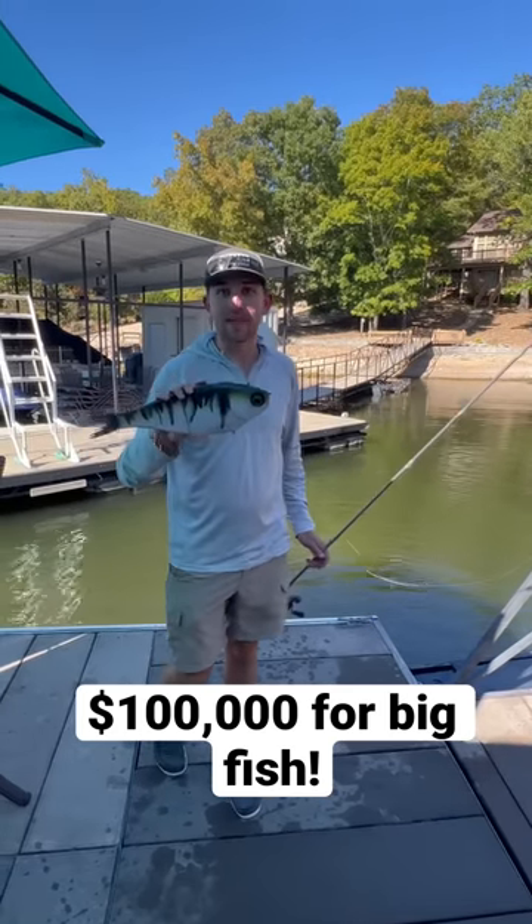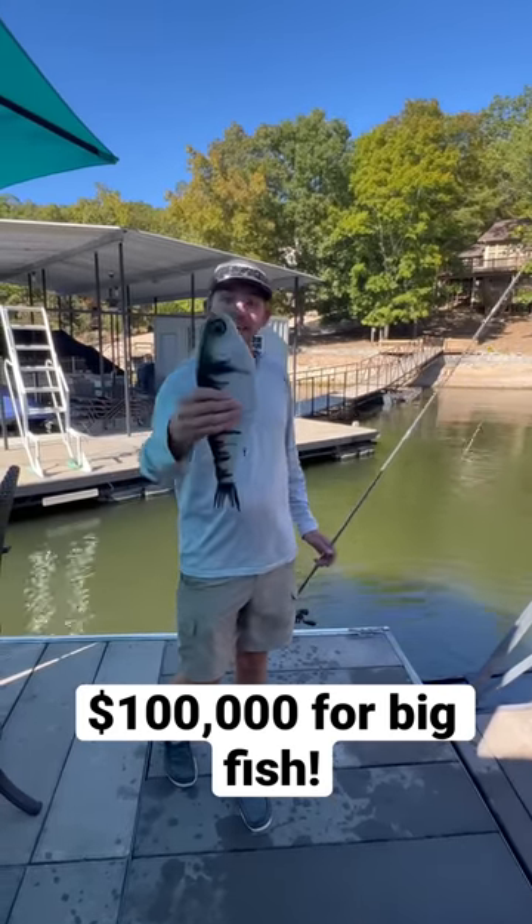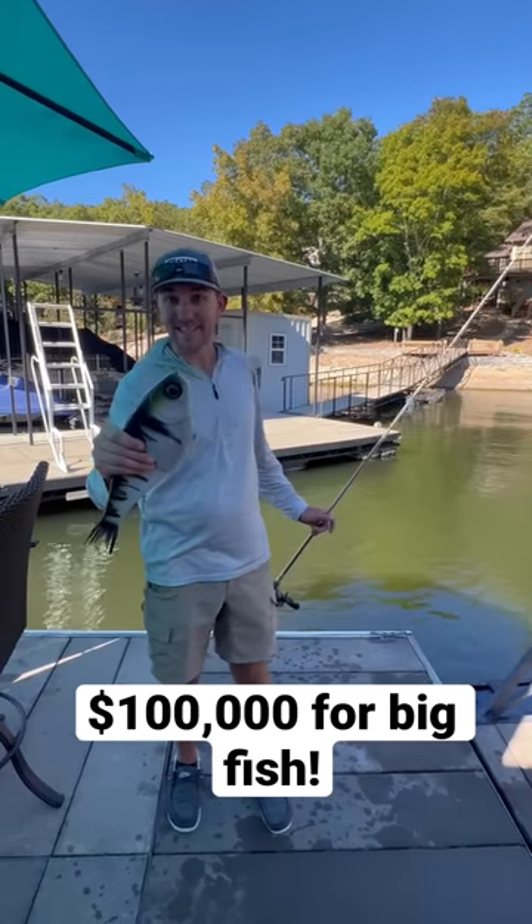We're down here fishing the big bass bash — like Ricky Bobby says, if you're not first you're last. This thing is 16 inches long, weighs one pound six ounces.